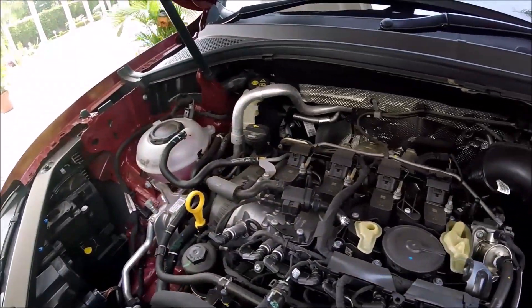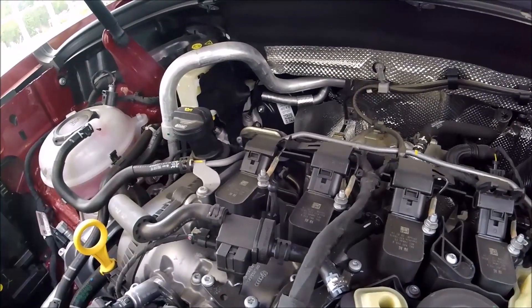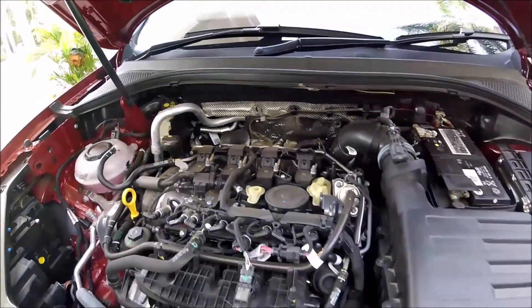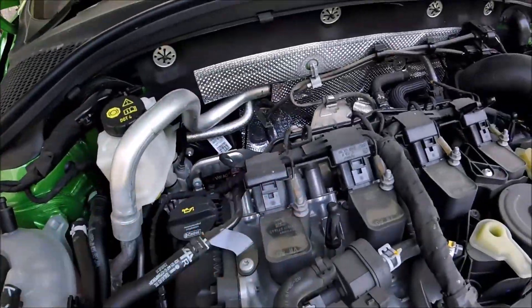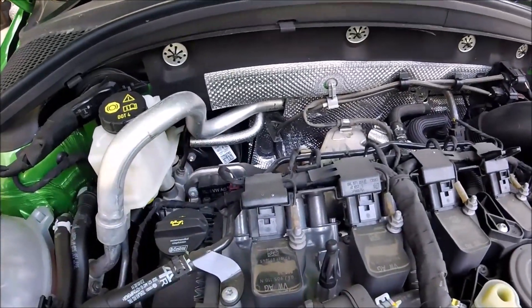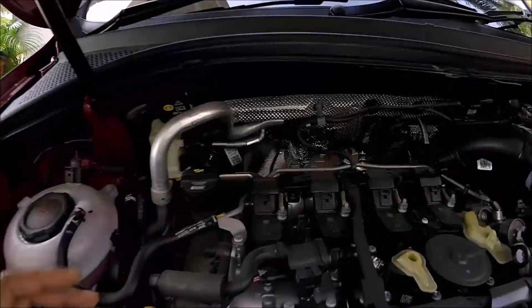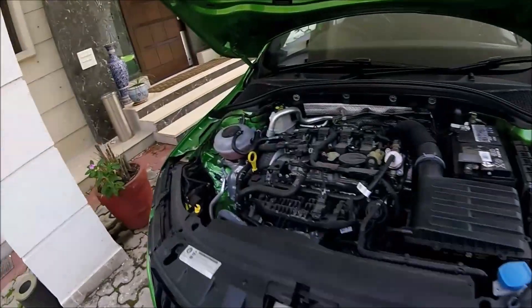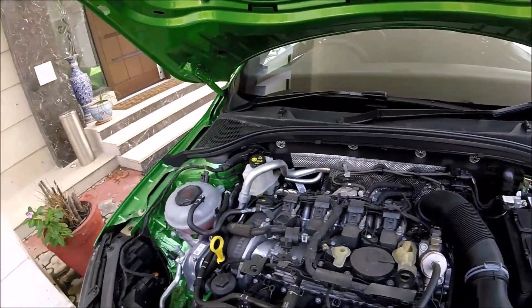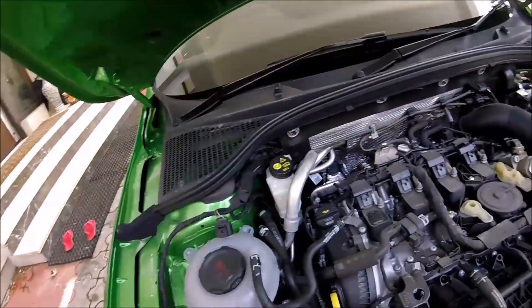Looking at the coil packs, they look similar at first glance. The Gen 3b uses an 06L 905 110H coil pack, while the Gen 3a actually uses an 06J 905 110N — so 110N versus 110H. There is a difference in the coil packs between the two motors, though what exactly that difference means I'd need to research further. This is just a first look.